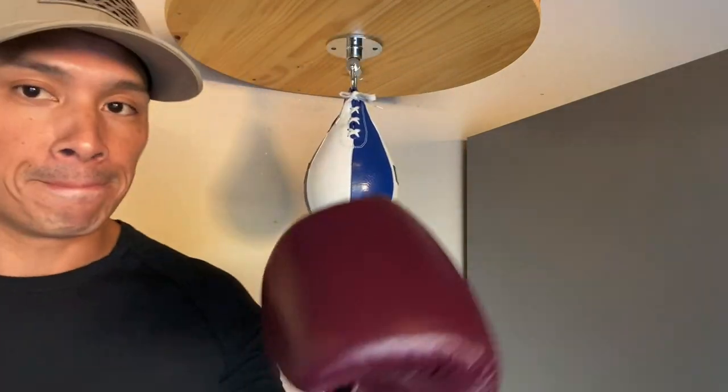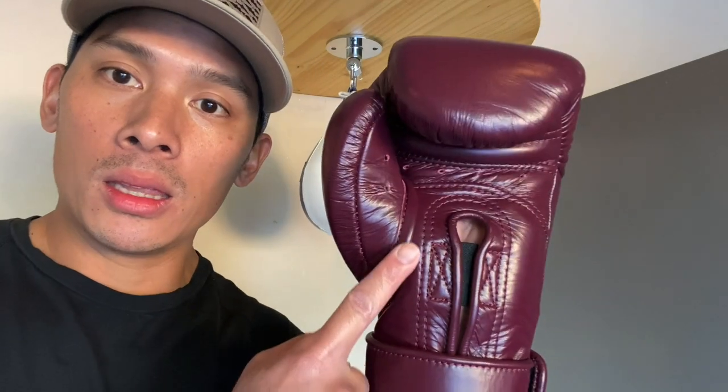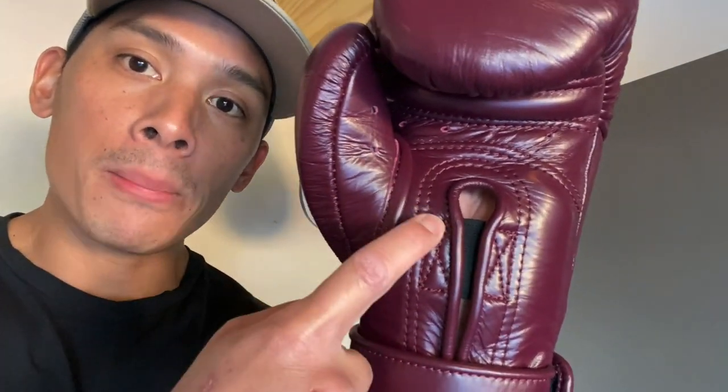Comfort-wise, sliding your hand into the gloves is another big feature. Phenom always puts comfort as a priority with their gloves — from all the gloves I've tried, I haven't had one that was uncomfortable. The cuff is definitely on the longer side, the Velcro strap feels good, the finger compartment is nice and deep, and it has a fairly broken-in feel, which I love. The thumb is perfect.